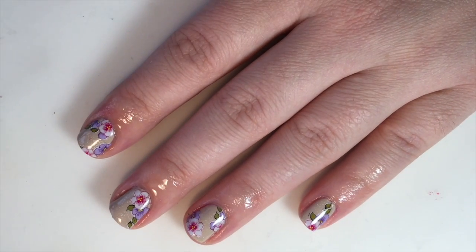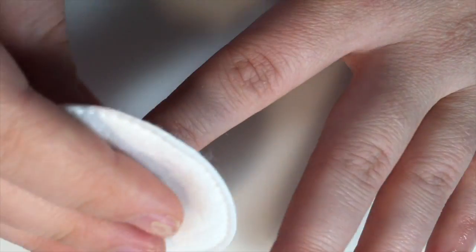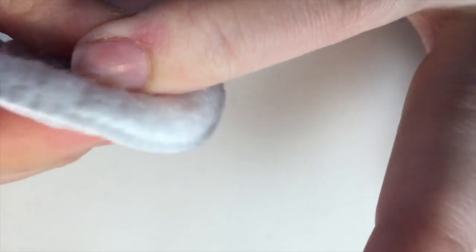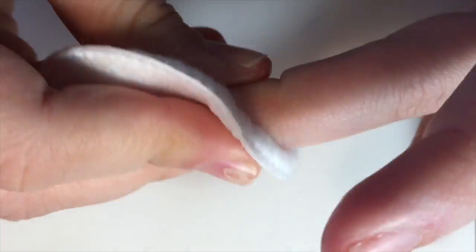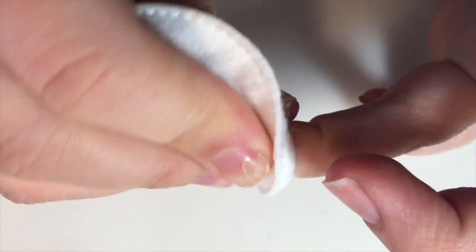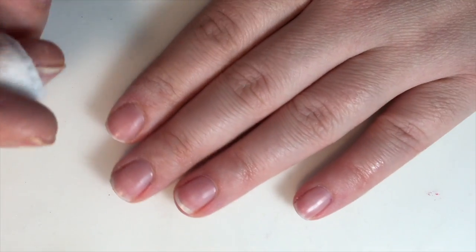And then I take my cotton ball, which I just soaked with acetone, and I just remove like so. So that's how I remove.